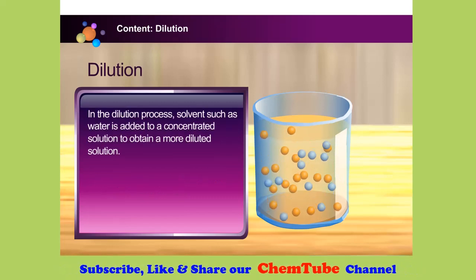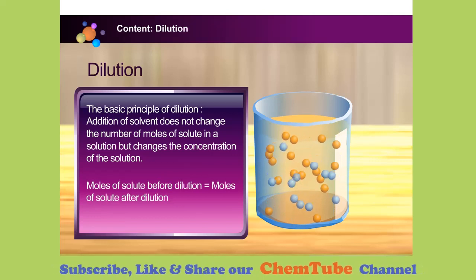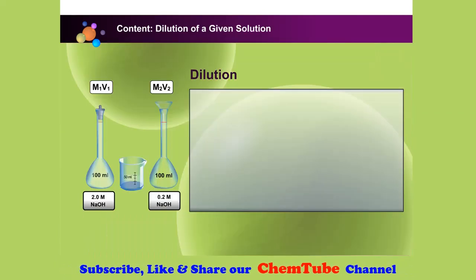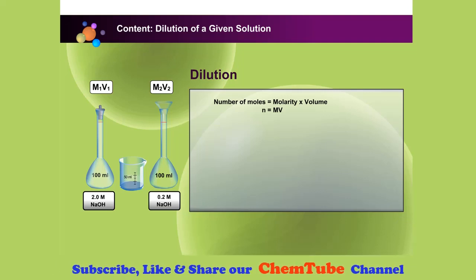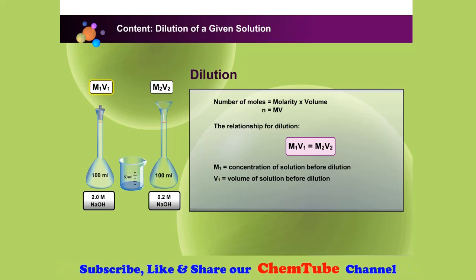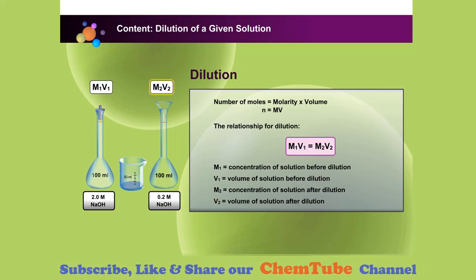In the dilution process, solvent such as water is added to a concentrated solution to obtain a more diluted solution. The basic principle of dilution is that addition of solvent does not change the number of moles of solute, but changes the concentration of the solution. Since moles of solute before dilution equal moles of solute after dilution, we obtain the relationship M1V1 = M2V2, where M1 is concentration before dilution, V1 is volume before dilution, M2 is concentration after dilution, and V2 is volume after dilution.